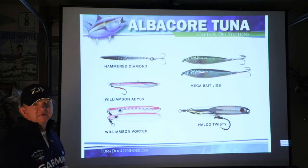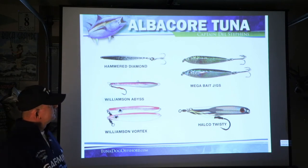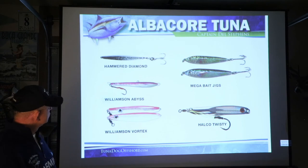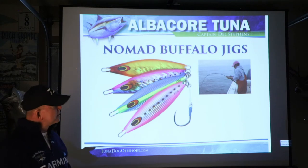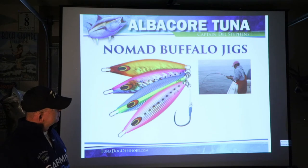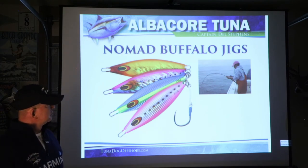For casting jigs: the hammered diamond jig has been around forever — guys in Southern California have been fishing it for years. Megabaits were what many first got into albacore fishing with in the Northwest. Williamson vortex jigs, Williamson abyss jigs, the Halco Twisty — something new that a lot of people fish up here. Nomad buffalo jigs in pink combinations. I've found very few fish that won't eat a jig, whether it's bottom fish, tuna, or salmon. Here's a picture of a parabolic rod loaded up with a fish on it — you can see the rod bending all the way through, spreading the load out, which the angler's back will appreciate.